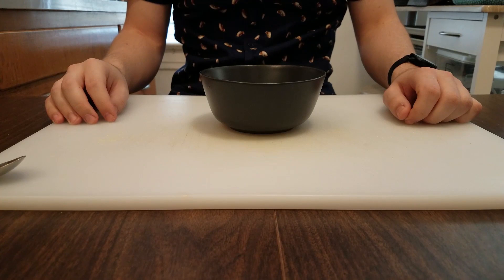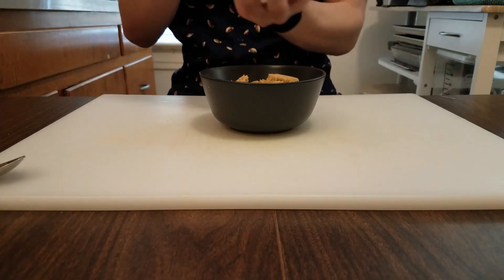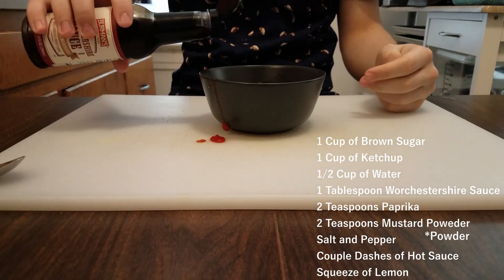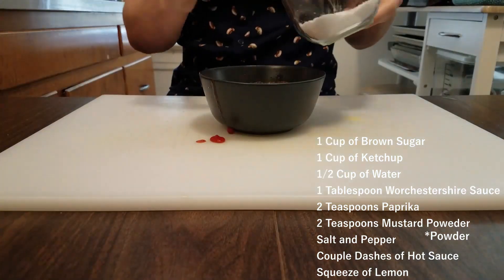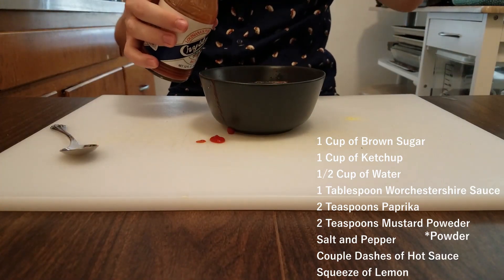Now let's get on to making our barbecue sauce. I'm gonna go with a tangier and sweeter barbecue sauce which I think is really gonna mix well with the smokiness of our sausage. To make that I'm gonna grab one cup of brown sugar, one cup of ketchup, a cup of water, one tablespoon of Worcestershire sauce, two teaspoons of paprika, two teaspoons of mustard powder, a little pinch of salt and pepper, a couple dashes of your favorite hot sauce, and a squeeze of lemon.